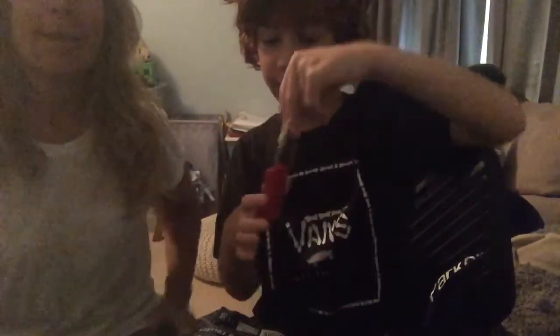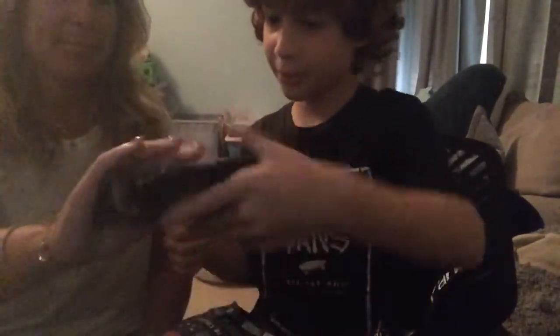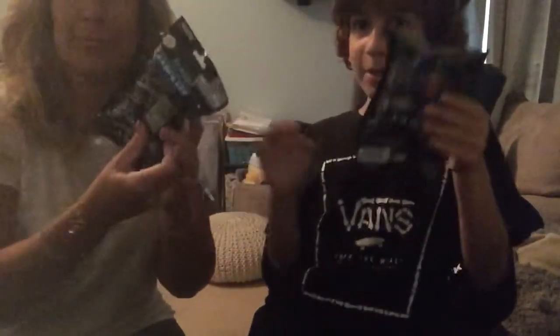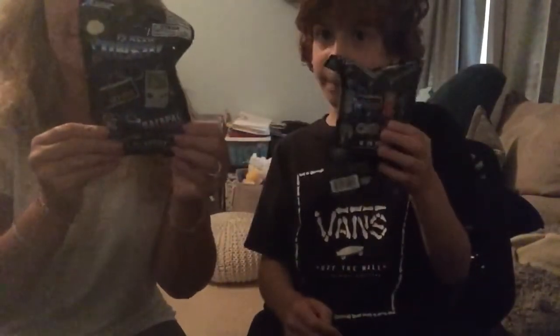So far we've collected this red Game Boy, so hopefully we don't get a duplicate of that. Alright, so which one of these do you want? Let's open this one. Alright, so you want to take that one, and I'll take this one. Okay. So we both have our picks — show them to the camera.